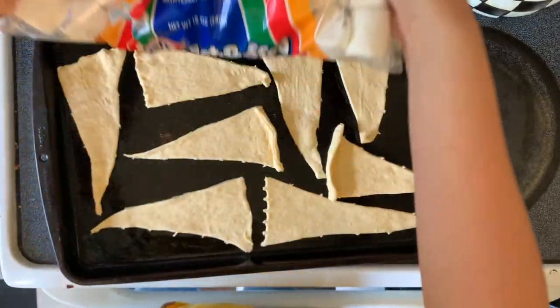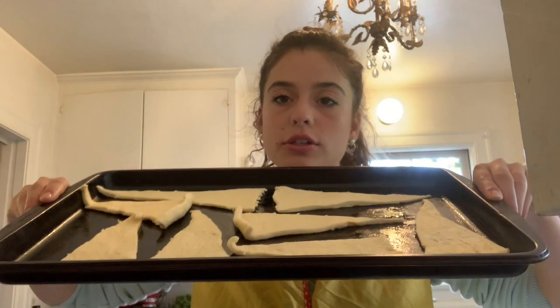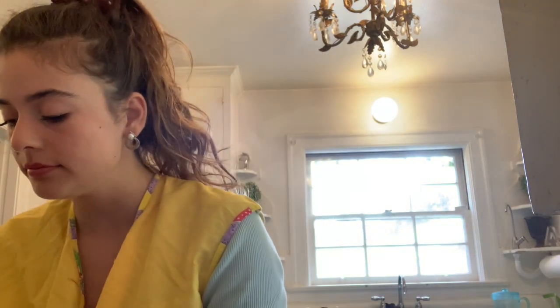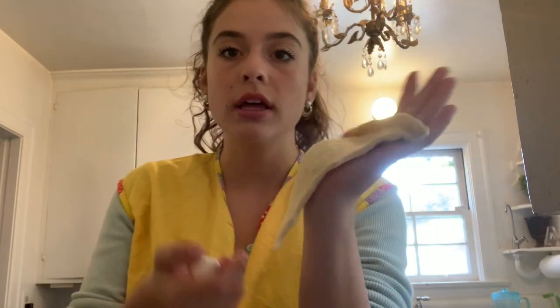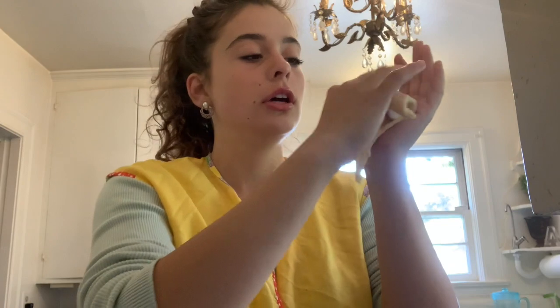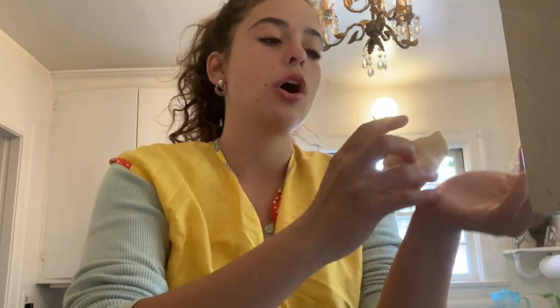Next thing we're going to do is grab our marshmallows. We've got all of our croissants laid out on a pan. The marshmallows are trying to escape — I think they know it's coming! So we're going to take a marshmallow and put it right in the middle of the croissant. Just like that. And then you're going to take — I believe this one is Toby — and you're going to roll the croissant around the marshmallow.